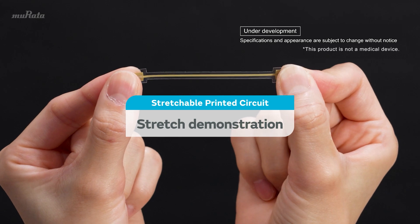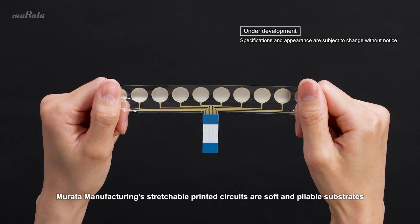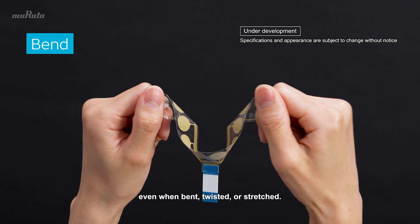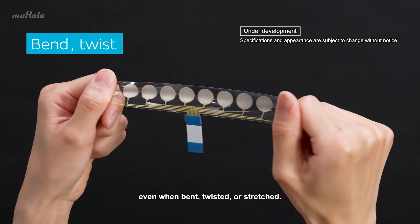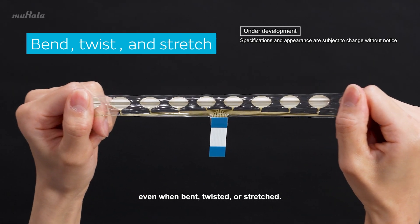Stretchable Printed Circuit Stretch Demonstration. Murata Manufacturing Stretchable Printed Circuits are soft and pliable substrates that are not susceptible to disconnection even when bent, twisted, or stretched.